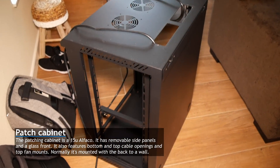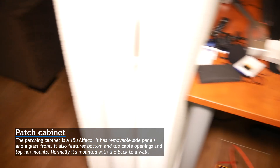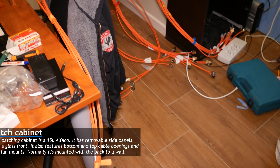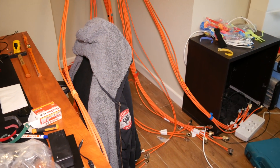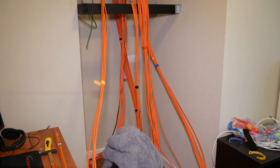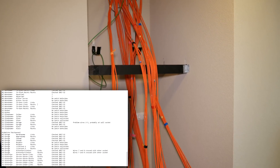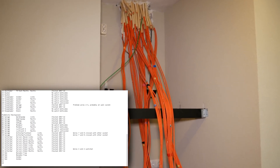Here is the patch cabinet prepared with power bars and the door and side panels removed. The room has become even more of a mess, but I've finally gotten all the cables sorted. I sorted the cables per room and how I wanted to lay them out on my patch panels. I created a text file beforehand with all the patches in the house and on which positions on the panels I would want to have them.